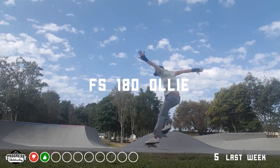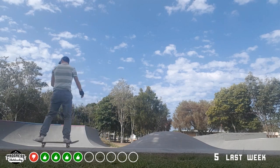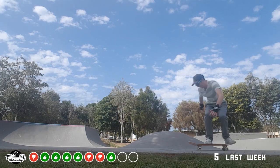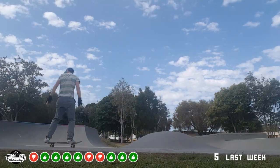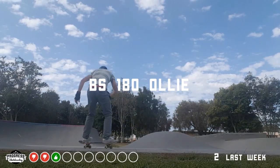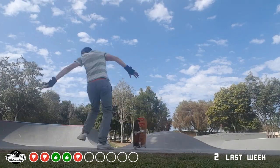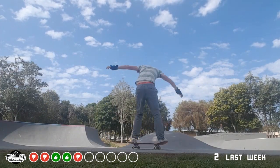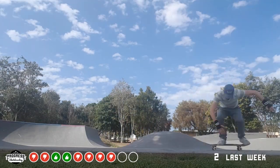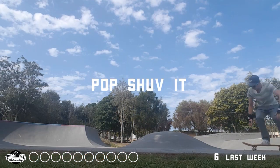Moving on to the frontside 180s — I got five last week which was pretty disappointing, so this week I'm just focusing on landing them. They're not particularly high; I'm just scooping that back foot. I get four pretty much straight away, which was really good, and end up with seven. Backside 180s — got two last week. This time I'm just focusing on getting a bit of speed, get that third one in there. Fourth is in, so I've already reached my low standard from last week. Really going for it, trying to stomp it down, get that roll away — I get a third one. A little bit of progression from last week.